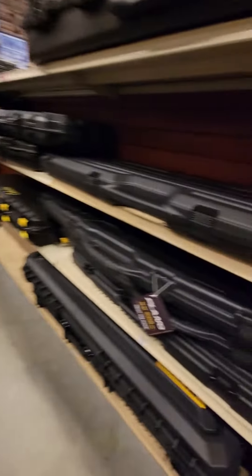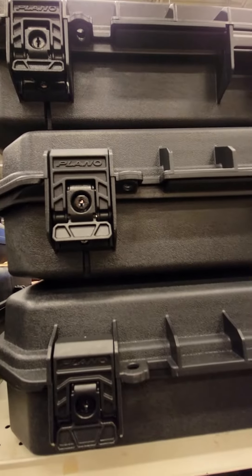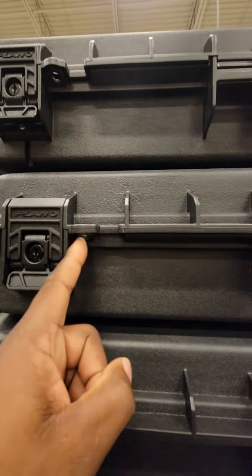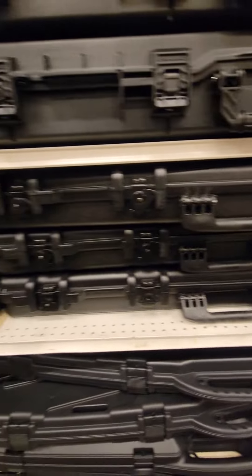I like the key ones better — I think they lock it down a little better. This one's got the key in it, but I feel like there should be one over here too, just in case somebody tries to pry it open.